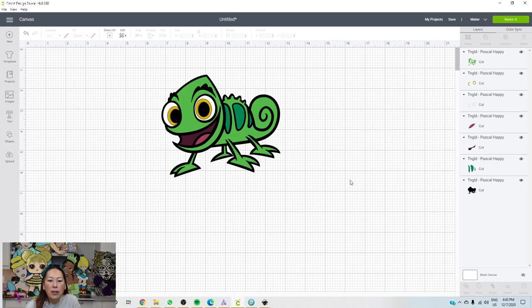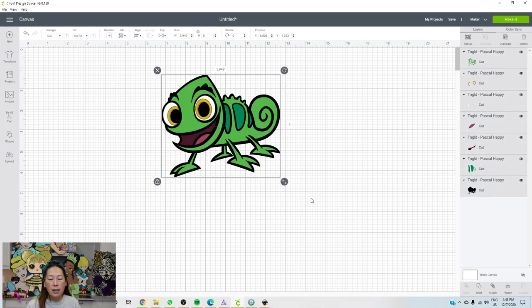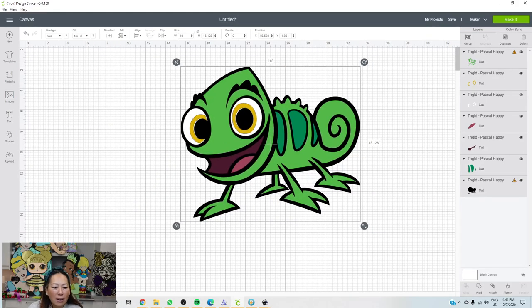He's one of the smaller characters, so we don't need to make him too big if he's a supporting character. For instance, if you do Rapunzel really big, you can't make Pascal the same size — it needs to be proportionate. I would probably do him at maybe 20 inches or so, but let's look at our little pieces. This body part is connected to the legs and tail, so it's all one big green piece. Let's do the width at 18 inches and see what we can do.